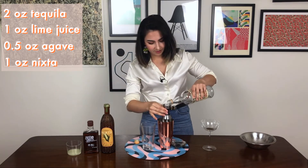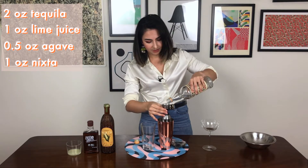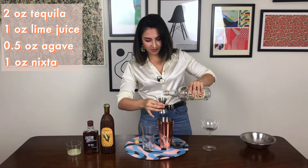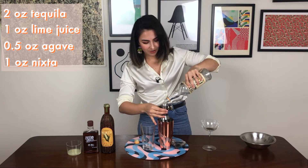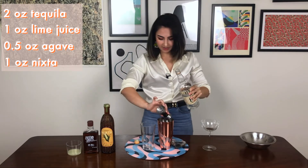So I was reading some recommendations online for switching up the orange liqueur in your typical margarita for this stuff. I am nearly out of tequila as well — everything seems to be running out at the moment.